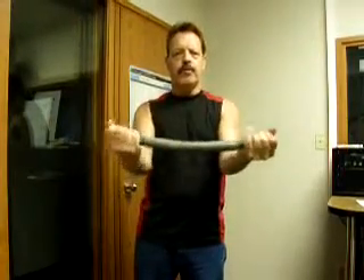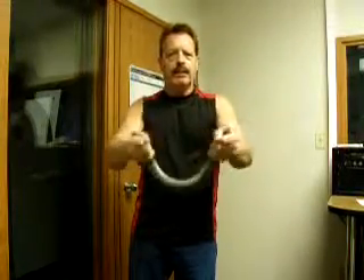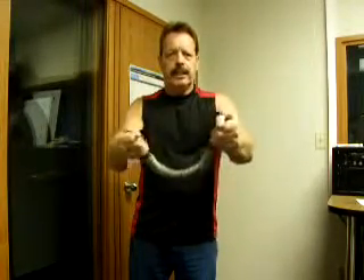Flip it over and then you work your arms this way, counting 1 through 12.